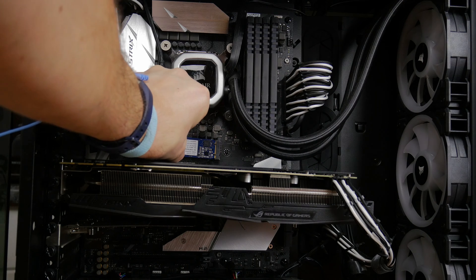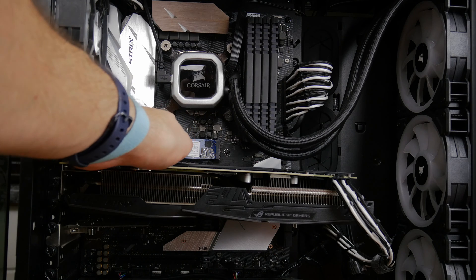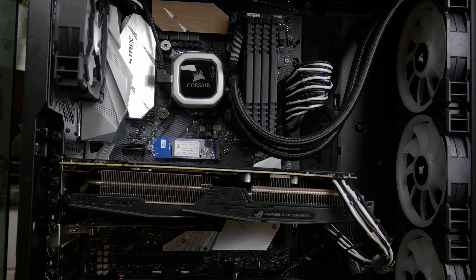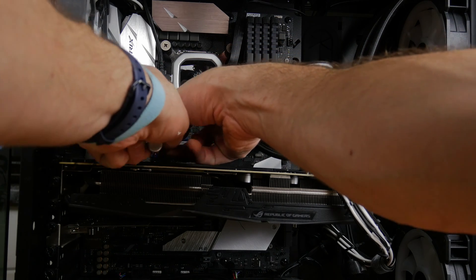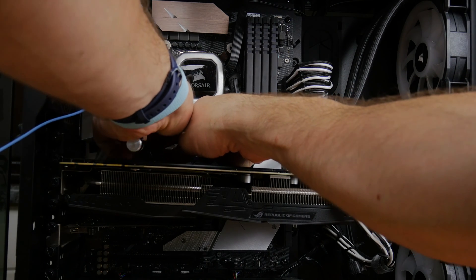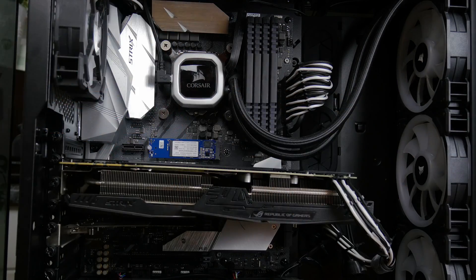This is how you go about installing it — you find the M.2 slot on your motherboard. If you've got a new motherboard you should have a couple of these; I've got one under the heat shield at the bottom and one in the middle. The joy of these drives is they install really easily — they slot in and screw in, that's all you need to do. You don't need to worry about any power leads or other cables going into the motherboard; it's literally just plug and play.